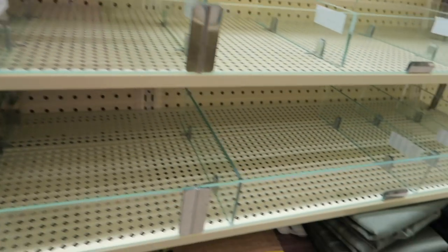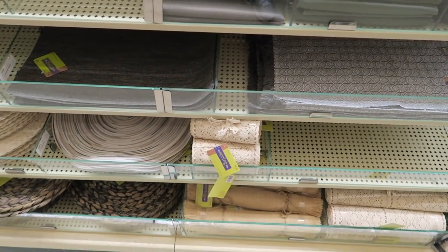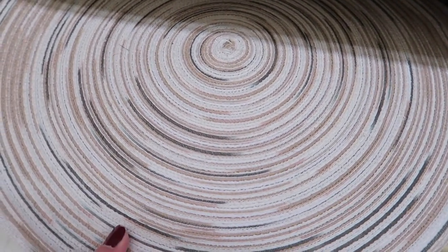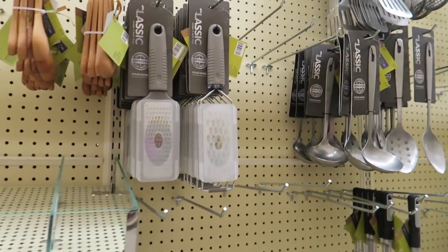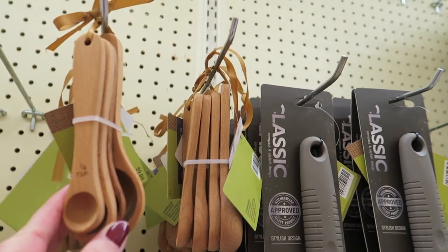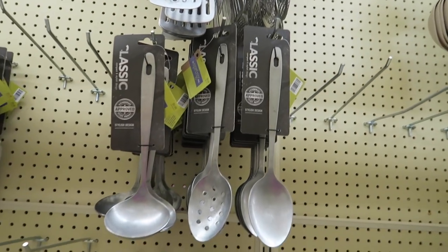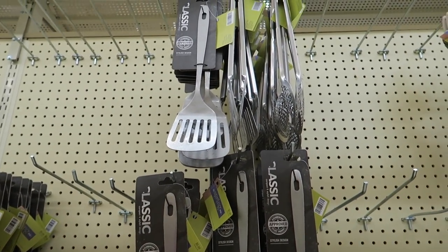And then they're putting some cute little linens out. Oh, I like these a lot. Those are pretty. They're still just putting all this stuff out, so some of the shelves are still bare because they're taking down Christmas. Those are all $5.99.